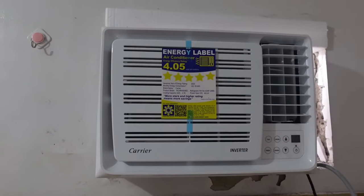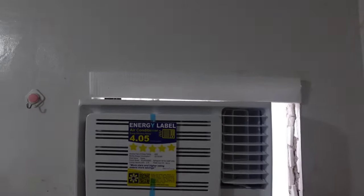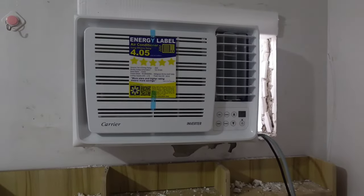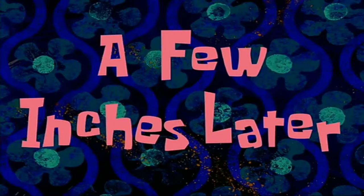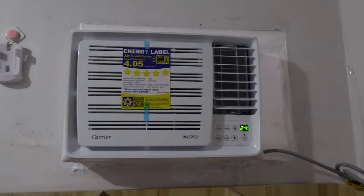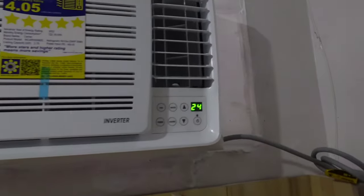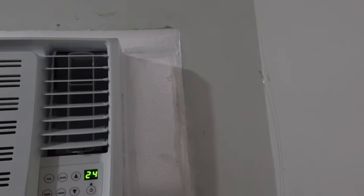So if you want to see the energy label for our unit, you can check that out. A few inches later and guys — na-install na siya. Basically meron pa talagang space dito, so ginawa nila ng paraan, pinagitan na ng styrofoam.